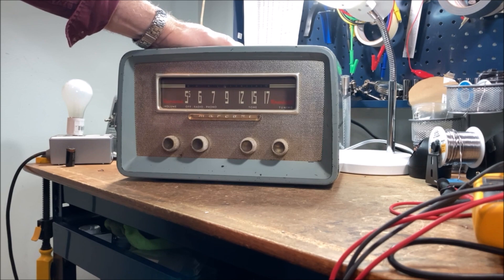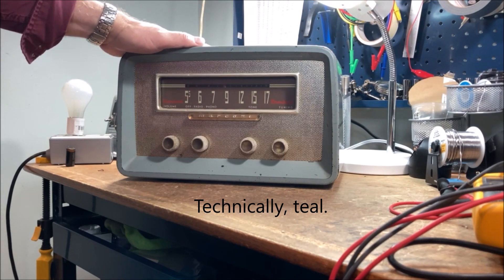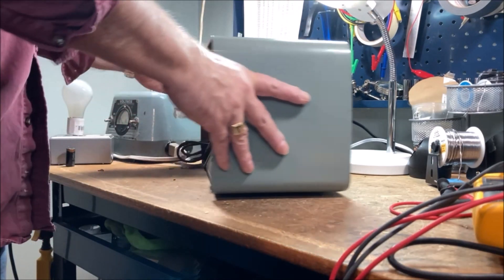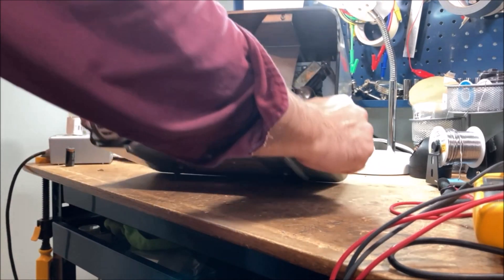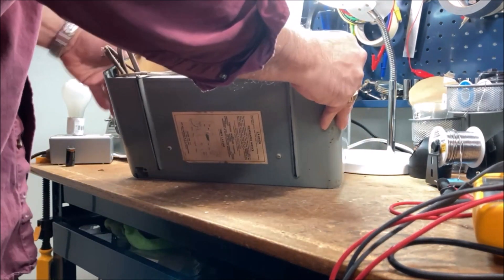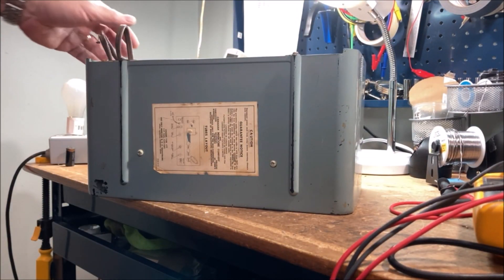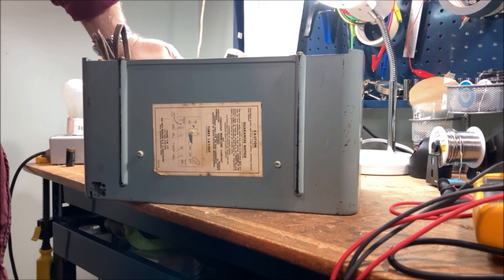1950s radios tend to come in two main colors: brown, which is the most common, and then you see a lot of this sage color — I call it sage anyway. I love this color; it's very much an automotive color. This is a very interesting radio in that the chassis — I don't know if you can see it — is actually mounted vertically rather than horizontally. And there's a tube layout: it's your standard All American Five.